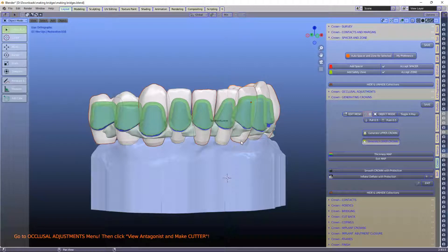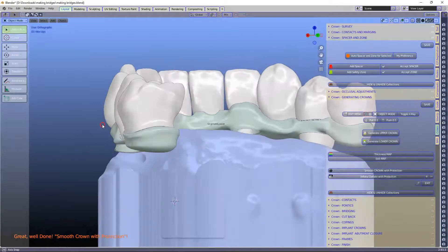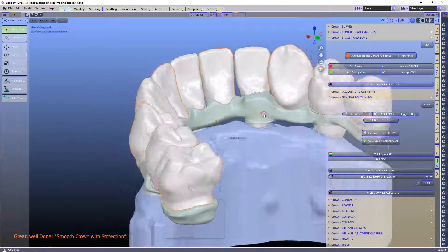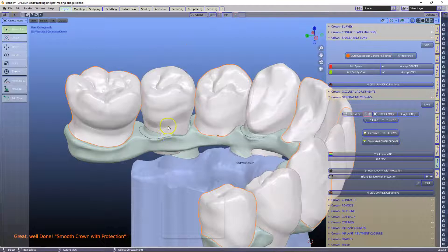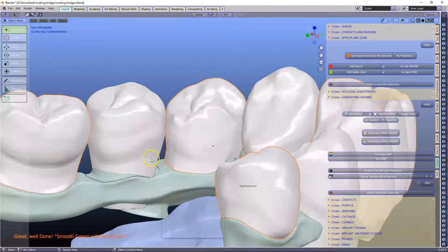Now let's remesh and generate these and see what happens. This takes a while because there's just so much going on. Okay, so that took a while, but it's actually done the job — which is really surprising. It's joined them up and generated crowns all in one go.